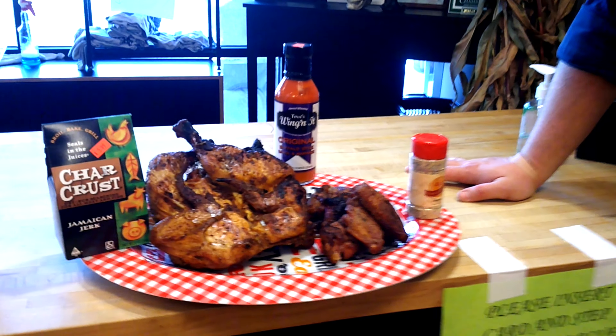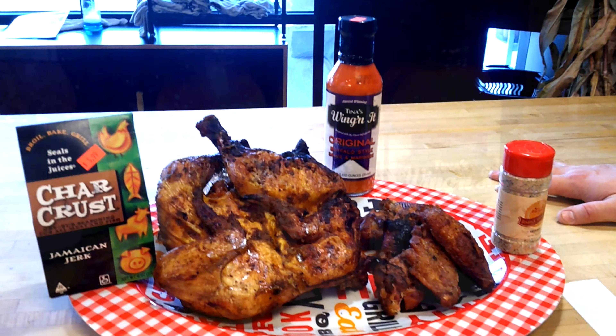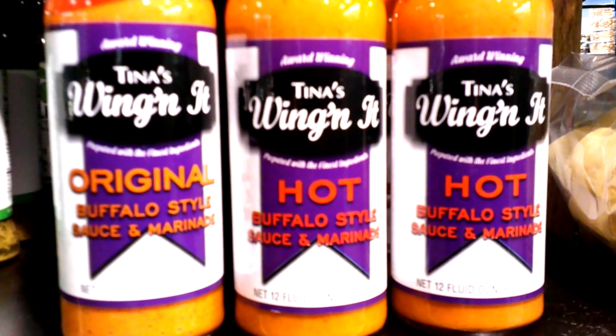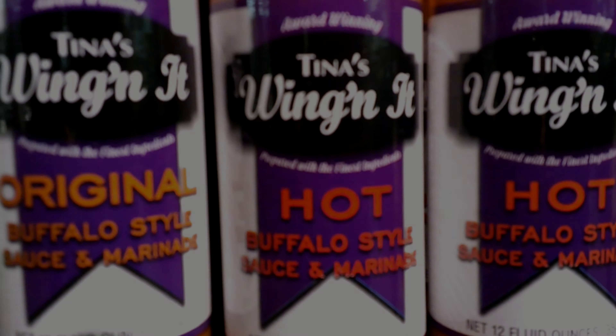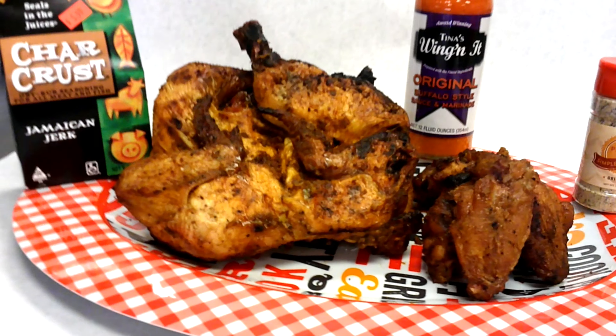This is our finished product. If you want to add a little bit more flavor, we suggest tossing in some of our sauces — we have this nice Tina's original wing sauce. You can find all these products at our Saratoga or Syverson store. Thanks for watching, we'll see you soon for another segment at Primal.